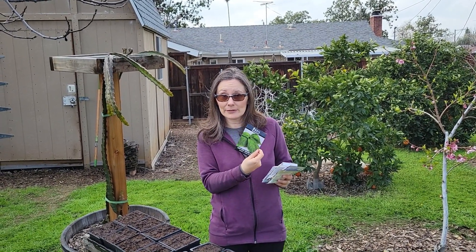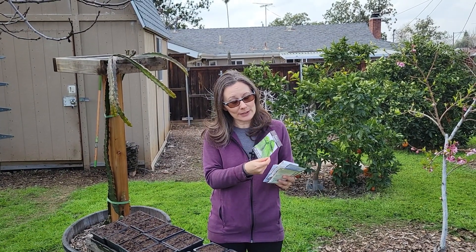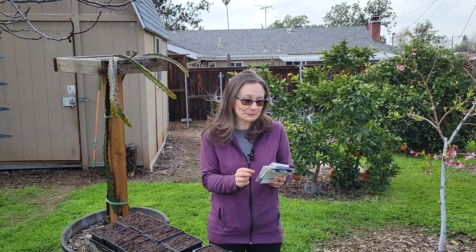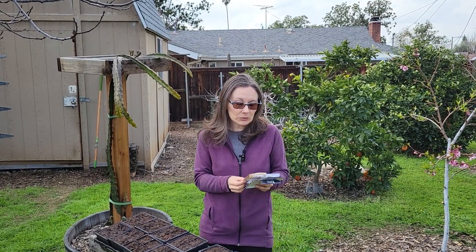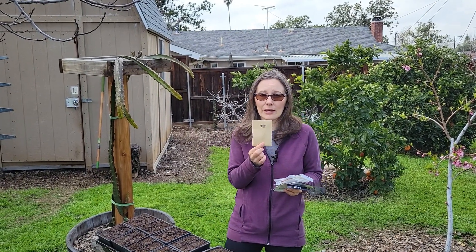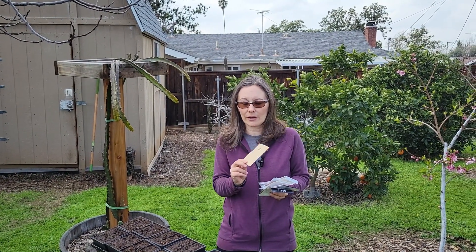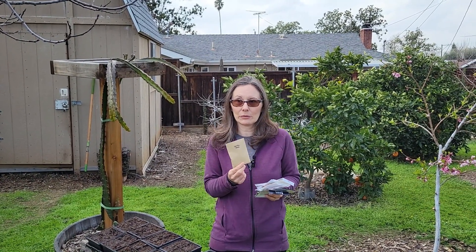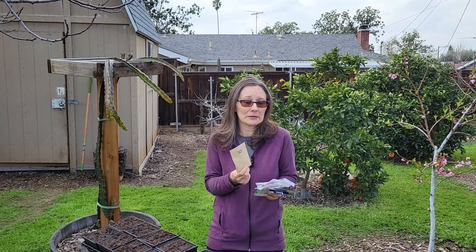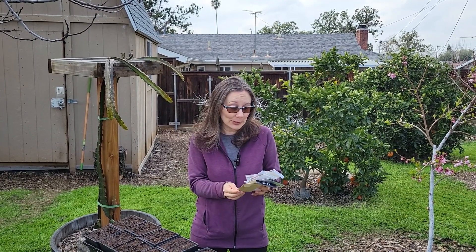I'm also planting some basil. It gets very hot here — about 100 degrees for several months out of the year — but basil does survive that with some shade. I also grow loofahs every year; this is what you can get bathroom sponges out of. These are my own saved seed and we love them. We actually use them more for washing dishes and cleaning around the house than in the shower. They're wonderful, and it's nice to have an organic sponge that you can compost when they're done.